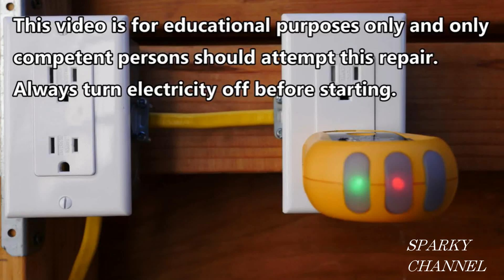Hi, this is Bill for Sparky Channel and today I'd like to show you how to fix a receptacle that has reverse polarity.